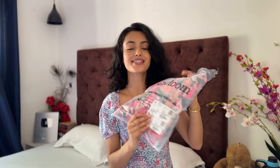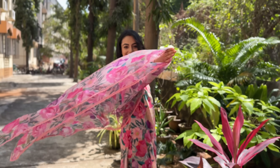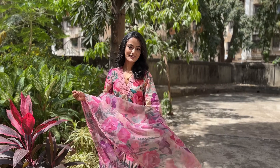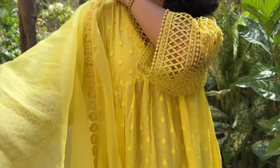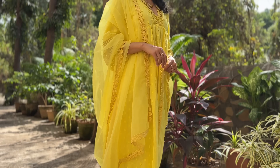The first is this floral print shirt — in summers, the floral design looks very beautiful. This outfit is so comfortable, the fabric is breathable, super lightweight, and yet very pretty. The second is this yellow kurta set, and this bright yellow color is so good. The quality is top notch and the detailed work done on it makes this outfit really stand out.